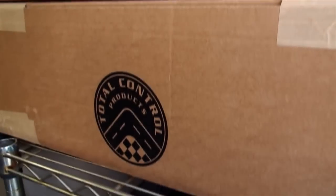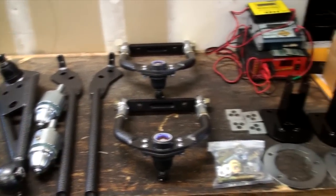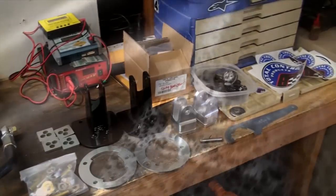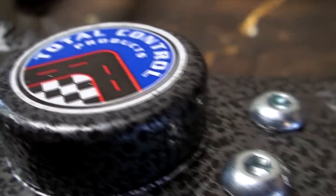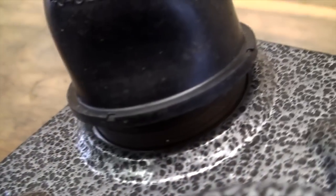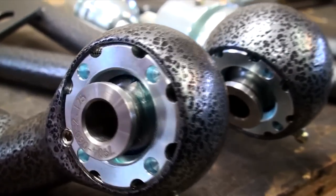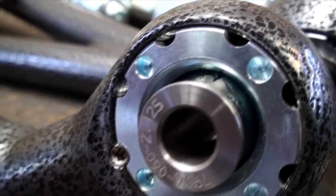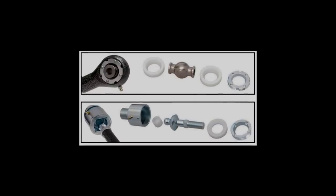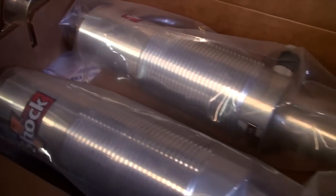Now for the good stuff. This is the Total Control Products front coilover conversion kit for the vintage Mustang. Right out of the box it looks fantastic — and that's not just the near-perfect spray arc welding, or the expertly engineered billet aluminum pieces, or the fact that a ninja with a TIG welder spent time on these parts. The thing that attracted me most to this kit is the TruCenter spherical bearings. They have a larger diameter than rod end bearings and use high-strength polymer races to keep the harshness out of your high performance. So let's get this kit on the Mustang.